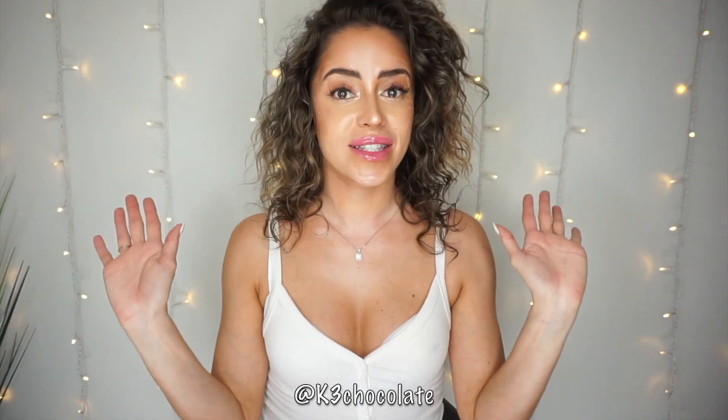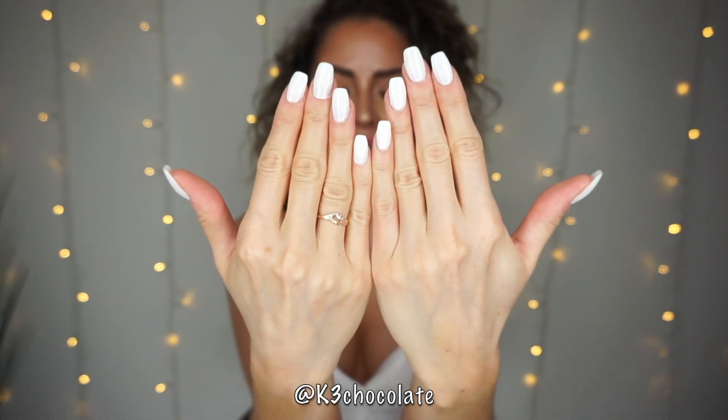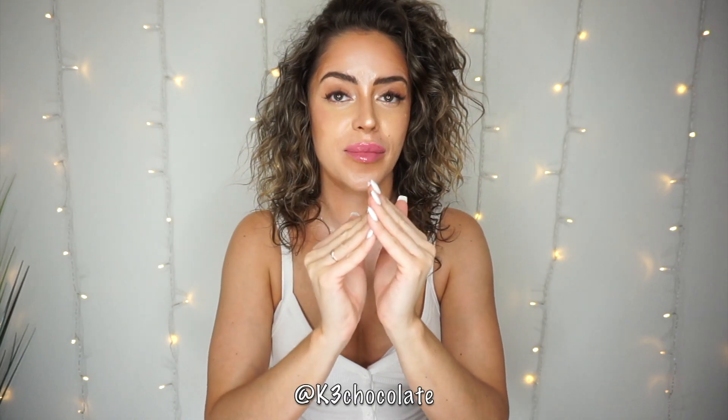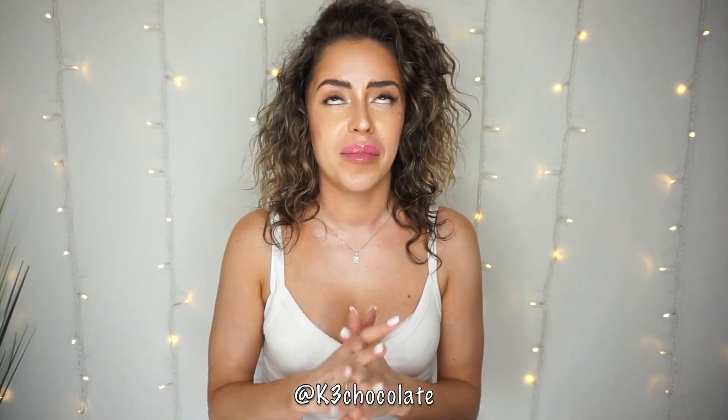Hey guys, it's Christina, welcome back to my channel. Today I wanted to show you how I did my own nails during quarantine with no salons, from scratch. I did the tips, the shellac, the UV lamp — the whole deal. It did take me a while but I got it done and they're pretty sturdy. I've had them on for about a week and I haven't broken one. I called my mom because she's a licensed nail professional and she took me through all the steps. She even mailed me some of the stuff.